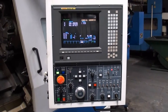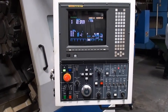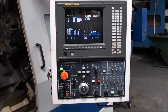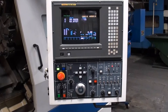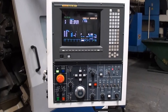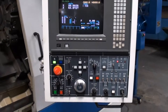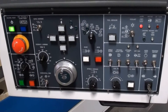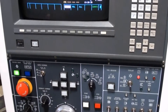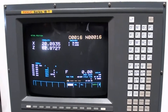The machine is equipped with a Fanuc Series 18T CNC control, and the condition of the control panel is just immaculate. It's amazing for the age of the machine and really shows how this machine was kept — and really how hard it's been used, or lack thereof.